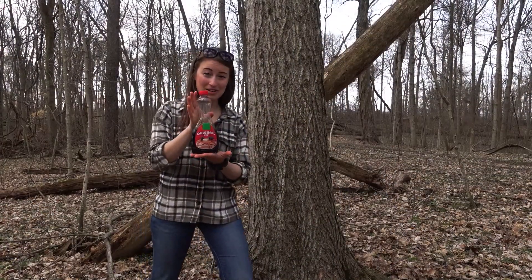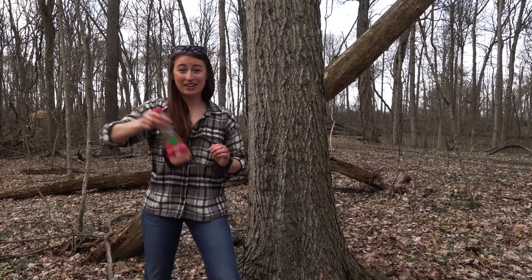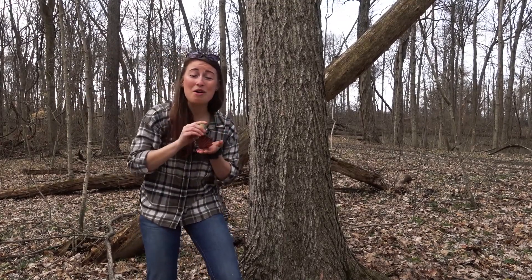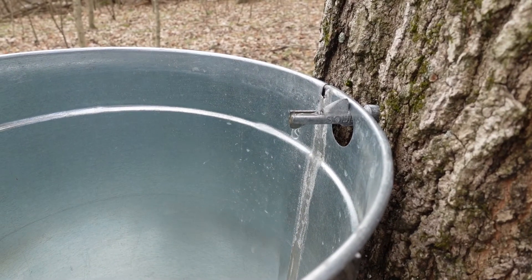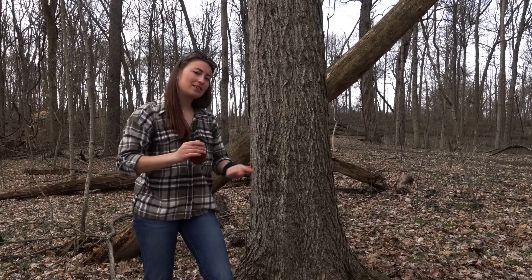We all love some maple syrup on pancakes, but this isn't the real deal. This is what we want — this is real maple syrup made from trees. It takes 40 gallons of sap from this tree to boil down to make one gallon of syrup. So let's get to it.